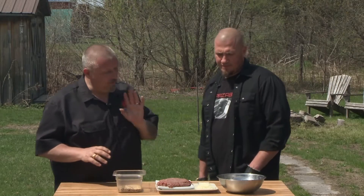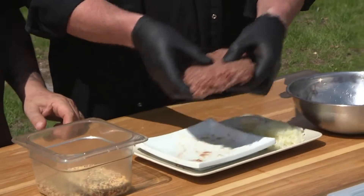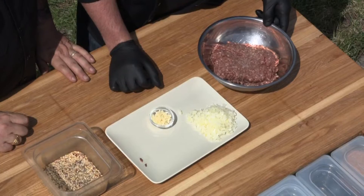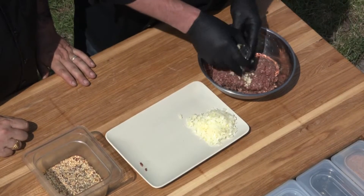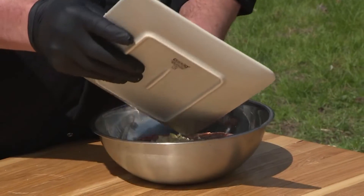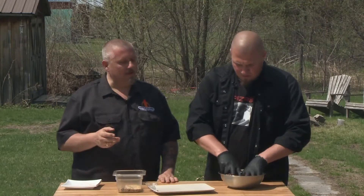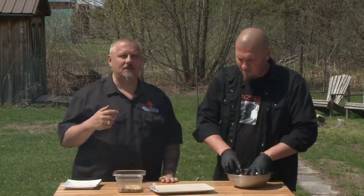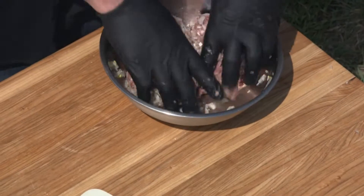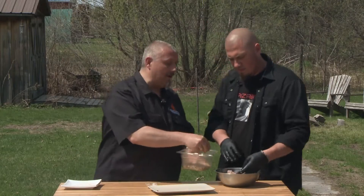We're going to take that wonderful bison meat, put it in the bowl, add a little bit of garlic — because we both love garlic — and some onion. You can add whatever you want, but we're keeping it simple because it's going to have incredible condiments on it. You don't need egg, breadcrumbs, or any filler — just really good meat, great vegetables, and a little seasoning. In this case, we're using my Fire Lick Rub.